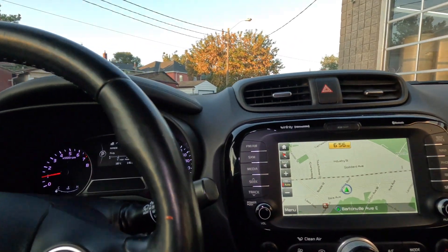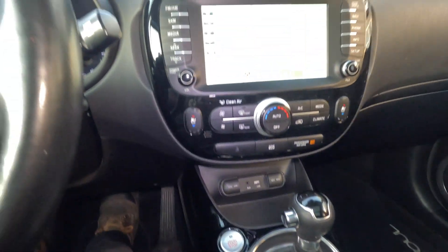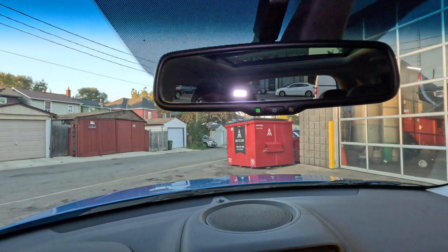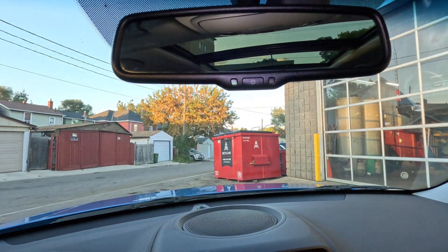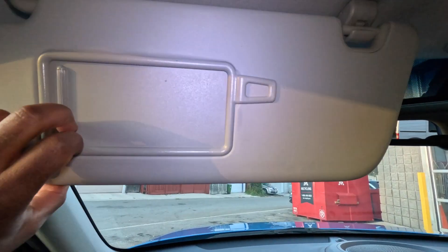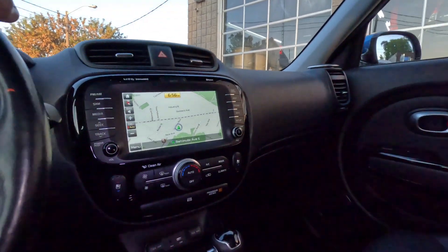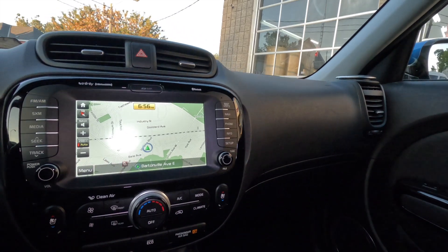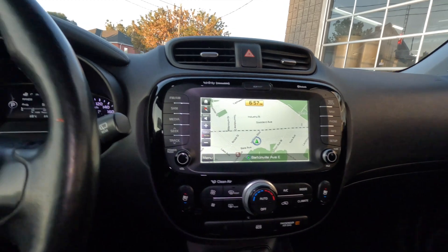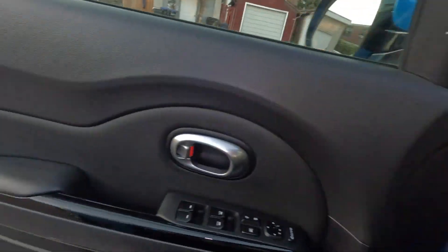You'll notice this car does have 141,000 kilometers on it, but it actually has a brand new engine — please read the description for full details. It's not a used engine from a scrapyard; it's a brand new engine installed by Kia. The new engine has about 1,500 kilometers on it, so even though the body has 141,000 km, the engine is essentially brand new.